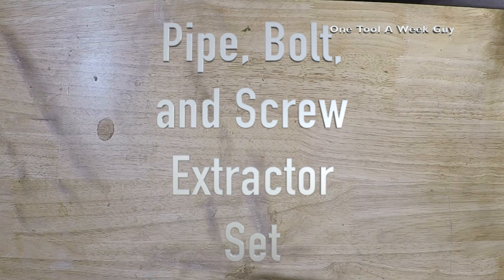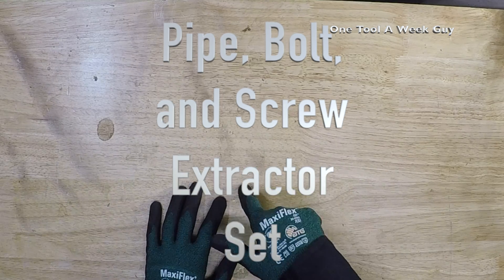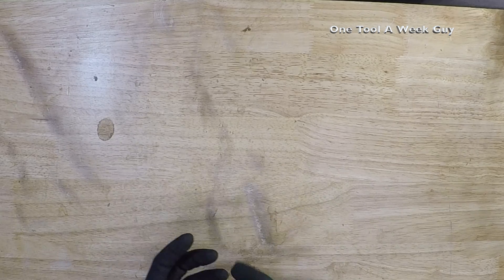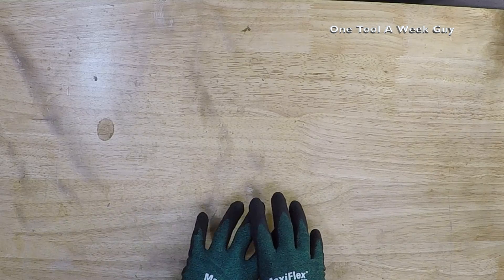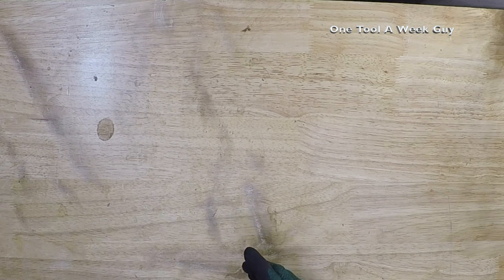Hey everybody, welcome back to another video of One Tool a Week. If you're new to the channel, we take a look at tools every week, so if you love tools go ahead and hit that subscribe button. This week we're looking at bolt and pipe extractors — sometimes pipes, bolts, or nuts get stuck on flanges and you can't get them off. You could cut it out, grind it, all kinds of ways, but these come really in handy.